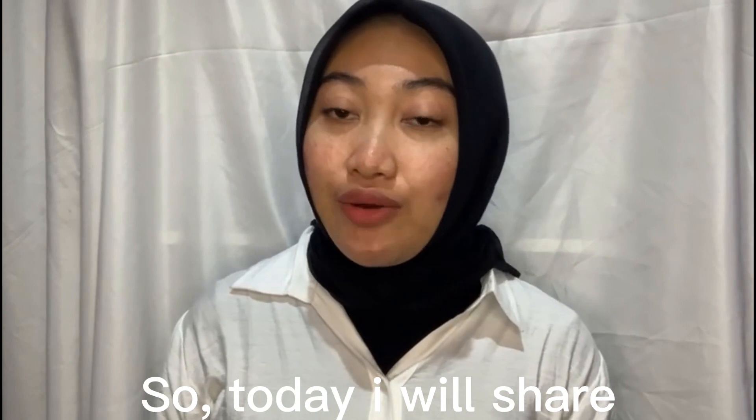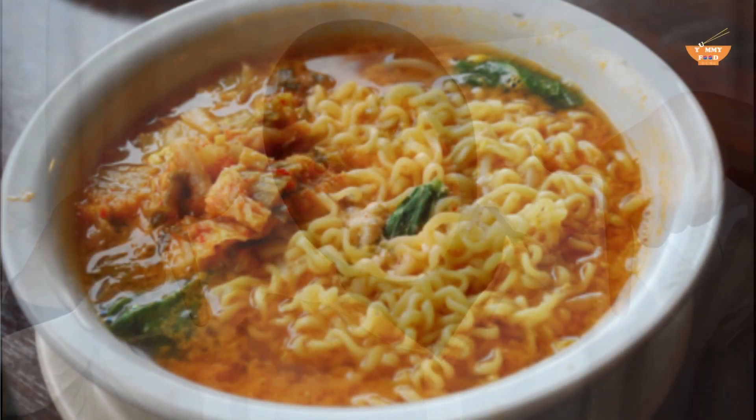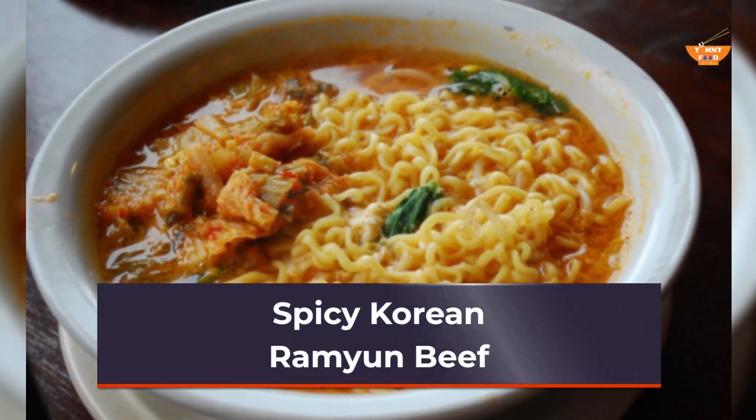Hello everyone, so today I will share a Korean food recipe that you can try at your home. Check this out. Spicy Korean Ramyun Beef.